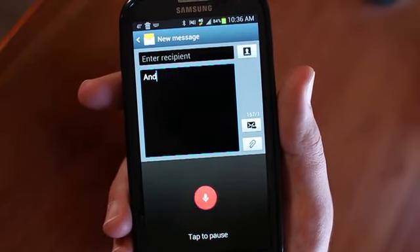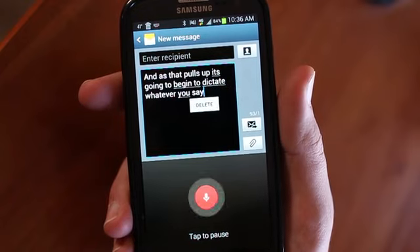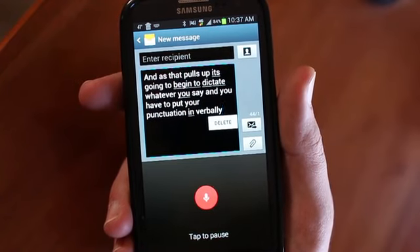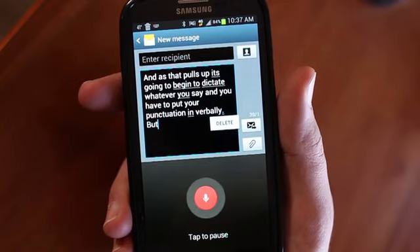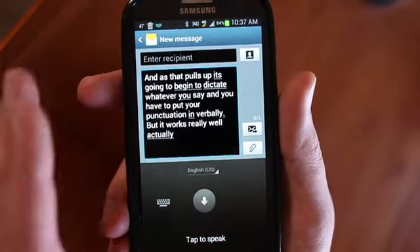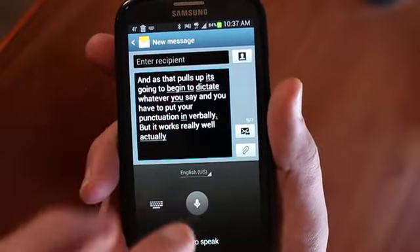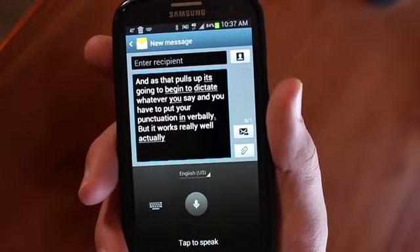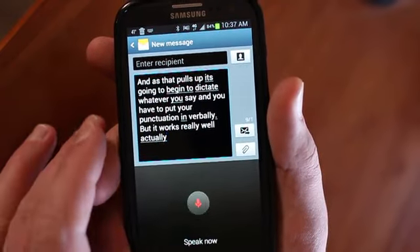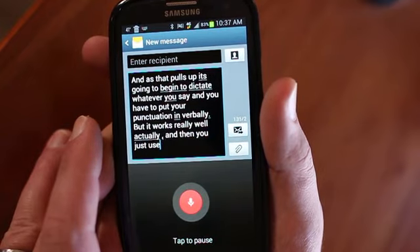As that pulls up, it's going to begin to dictate whatever you say. You have to put your punctuation in verbally — period. But it works really well actually. Comma. Now it didn't get the comma, but the nice thing is it just kind of pauses after you pause for a while. It's not like it does that incessantly, but you have to pause for a little bit. If you hit that again — comma — and then you just resume talking and it resumes dictating.